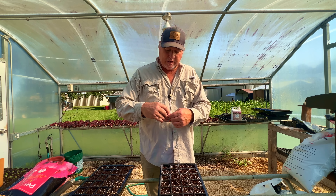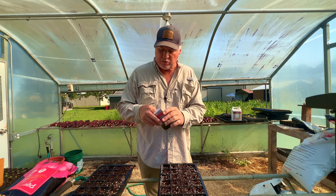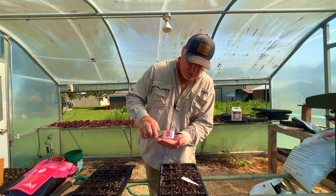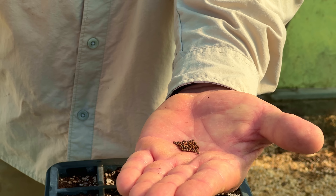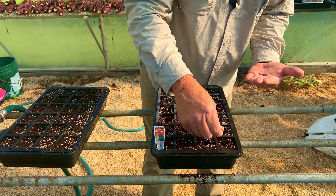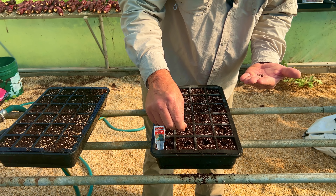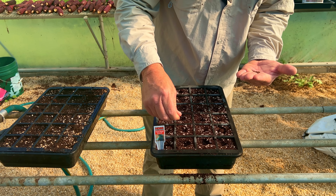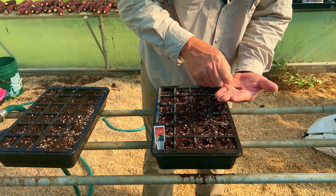Broccoli seed is nice and round and generally pretty consistent. If it is on the small side, it reminds me a lot of turnips and mustard — they're kind of small. When I'm planting my broccoli, I normally like to put two seeds per cell. That's just kind of like a little insurance policy. I'll come back after they sprout and if I have an extra one, I'll just pull it up and leave one plant per cell.